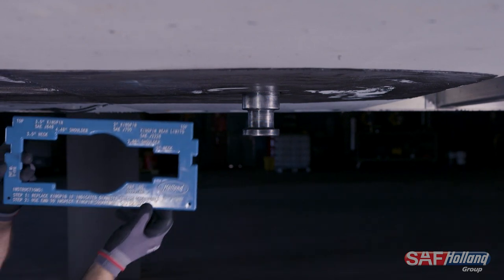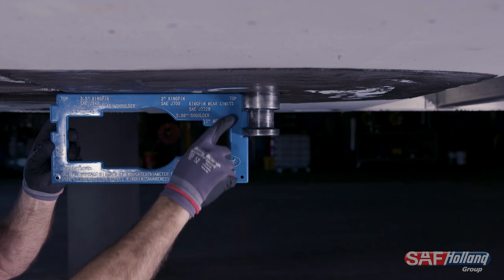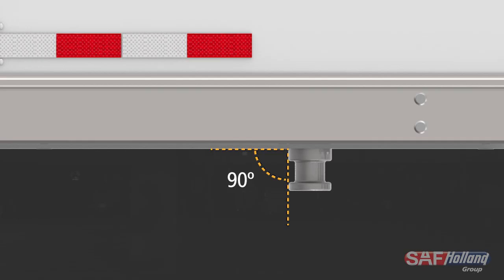Next, inspect the kingpin for straightness. Using the Holland Kingpin gauge, check that the kingpin is not bent and remains at 90 degrees from the upper coupler plate in all directions. The kingpin needs to be replaced if it exceeds 1 degree from square in any direction.